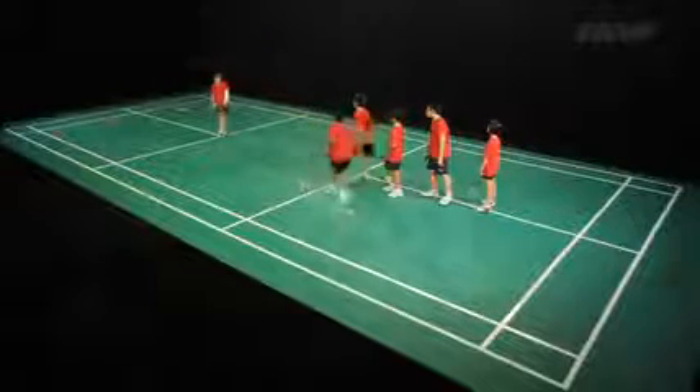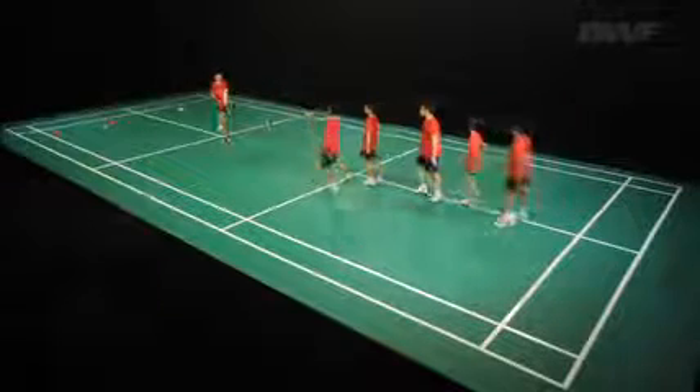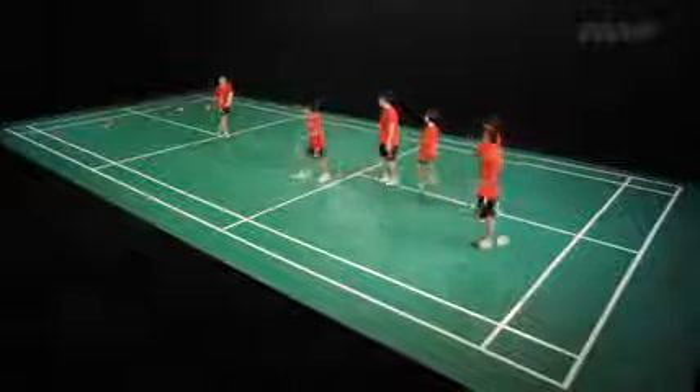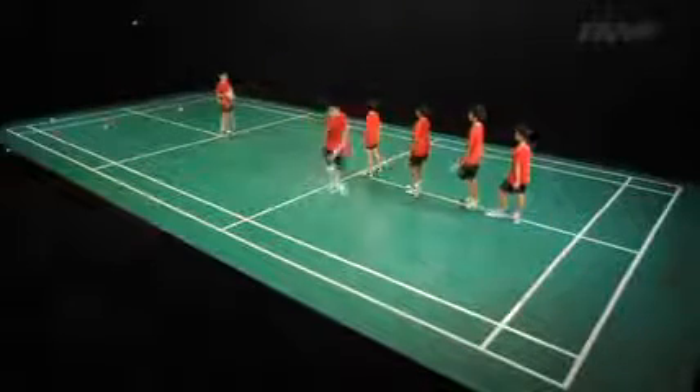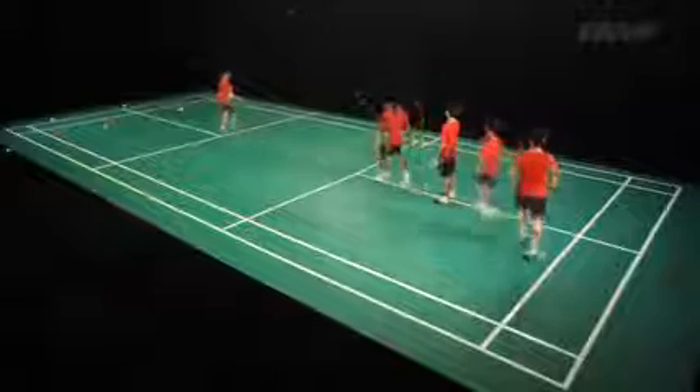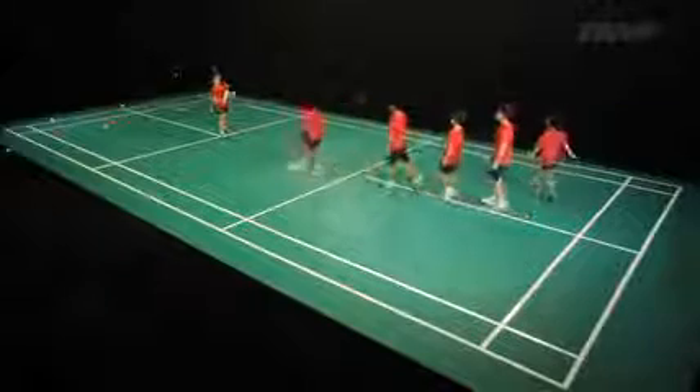Groups of four to six pupils start from the centre of the court. The teacher or helper throws shuttles and one by one the pupils move to the shuttle using a start, chasse step and lunge, and then hit a backhand lift.